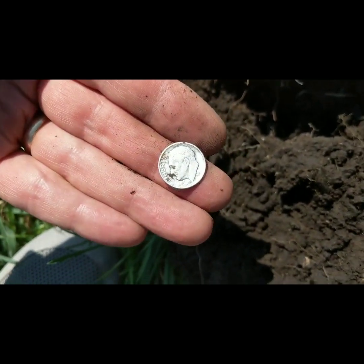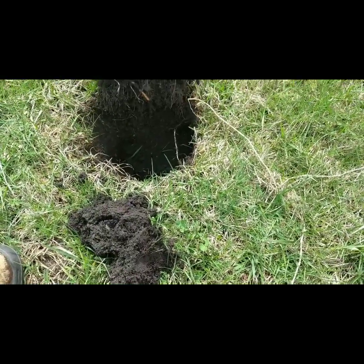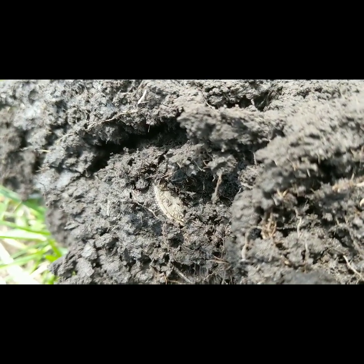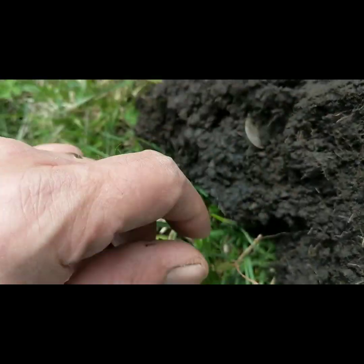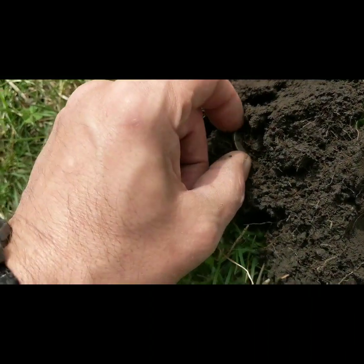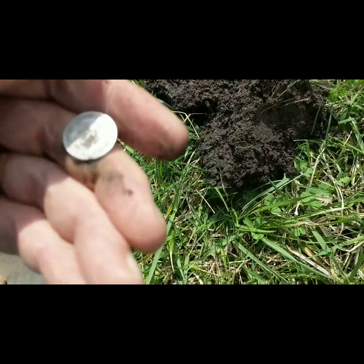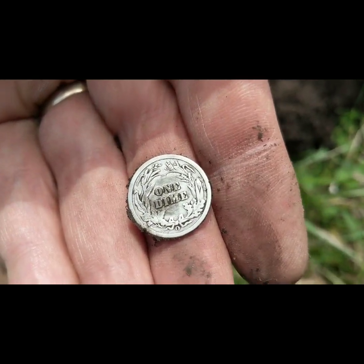Hey guys, I'm back — sorry about the wind noise today. I was getting a signal that sounded kind of masked. I pulled out a little square nail, and then I see that right there — looks like we might have a Barber, 1800s Barber. Oh — 1902! There we go. I will take that — heck yeah. Gone a couple days without any silver, gotta get my silver fix on. 1902 New Orleans — I'll have to check that one in my coin book.